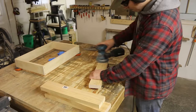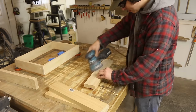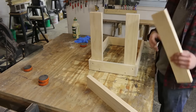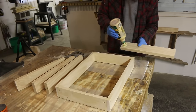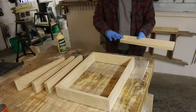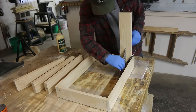I'm going to go ahead and sand these legs up really quick before I attach them. Now I'm going to throw a little bit of glue on these legs and clamp them all on. Once the glue has dried, I'll go ahead and do the screws just like I did on the frame.